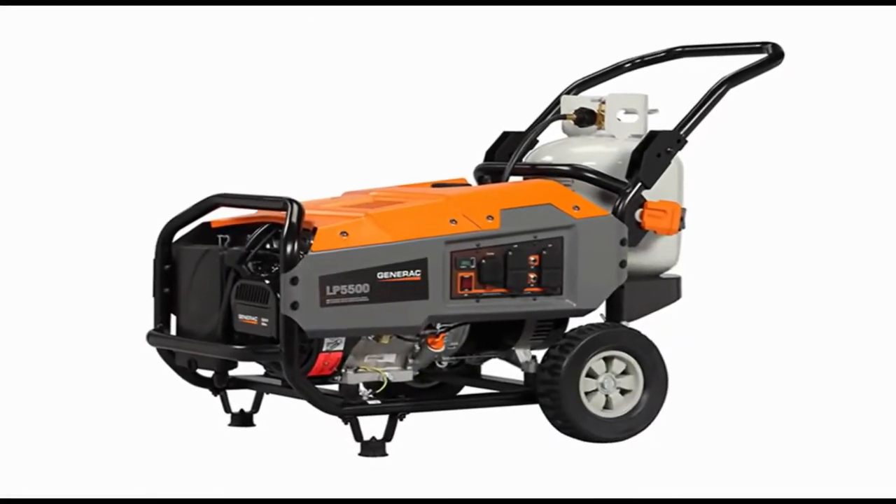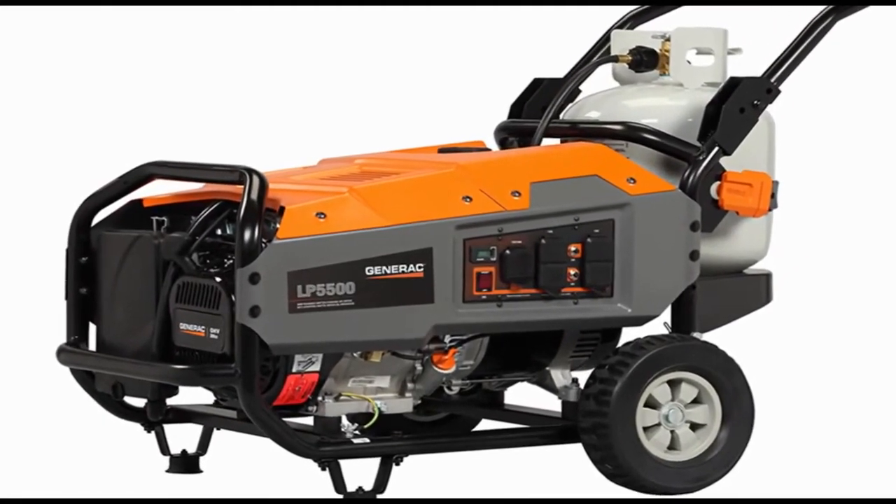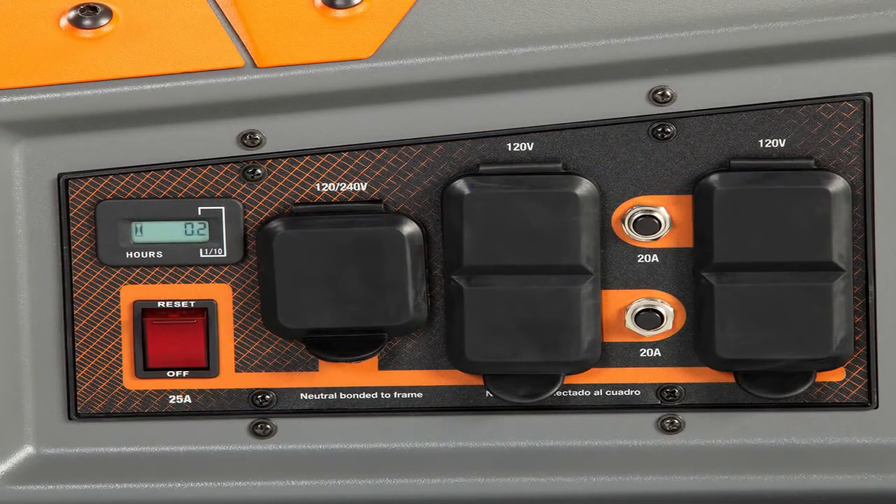Before operating your generator, you'll want to familiarize yourself with the locations of various controls and adjustments. You will see a 120/240 volt 30 amp locking receptacle,